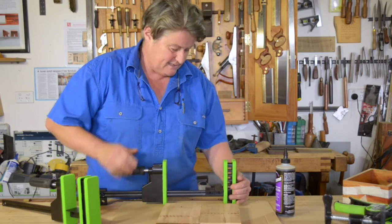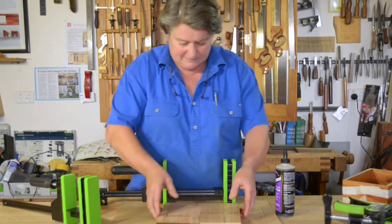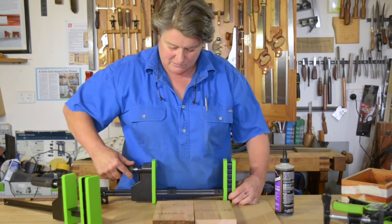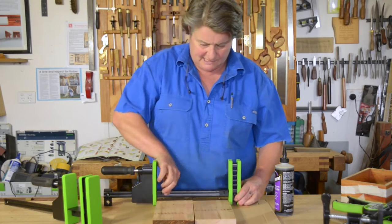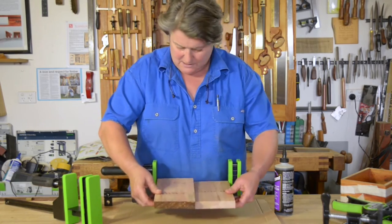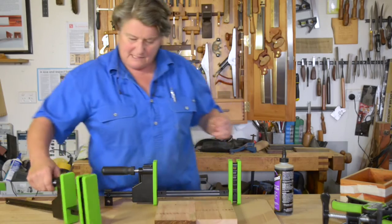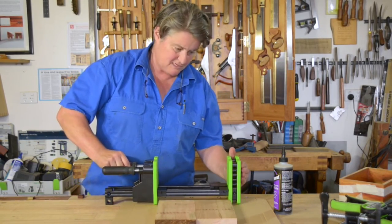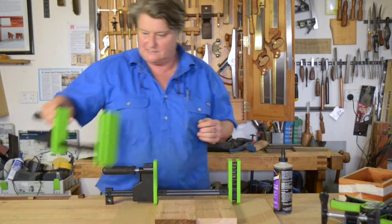By practicing, I mean pull the clamp apart, get the distance right so that it's actually going to sit in the work — the work's going to sit inside the clamps nicely. And then the second one, because I'm going to use two. I just measure off the first one and have it sitting to the side.